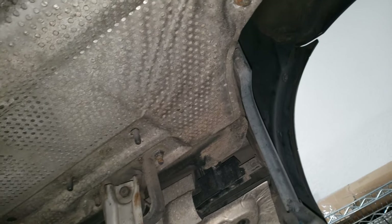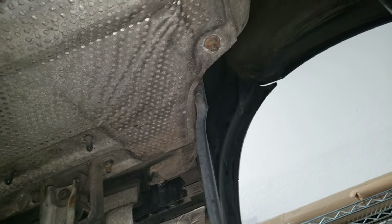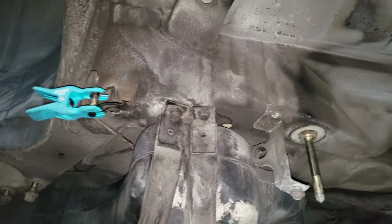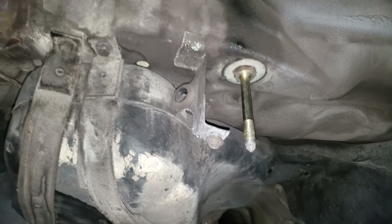The exhaust bushings or exhaust hangers are kind of shot. I can still see some of the original Cosmoline in the fuel tank.